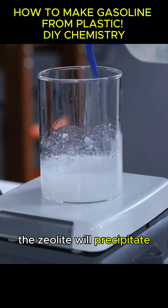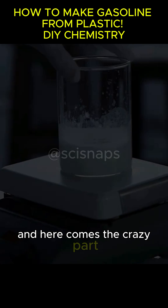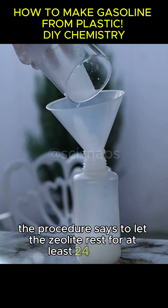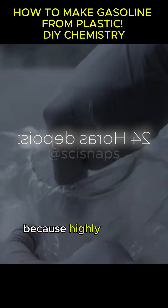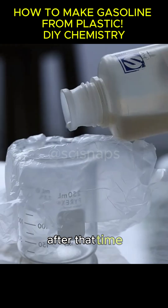The zeolite will precipitate, but it still needs to crystallize. And here comes the crazy part — the procedure says to let the zeolite rest for at least 24 hours in a plastic container, because highly alkaline solutions can react with glass and contaminate the material.